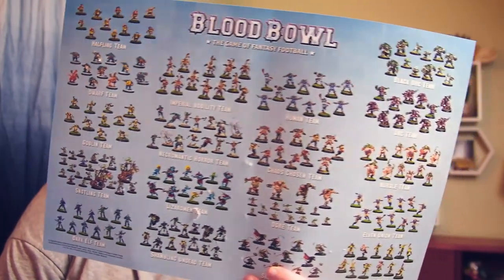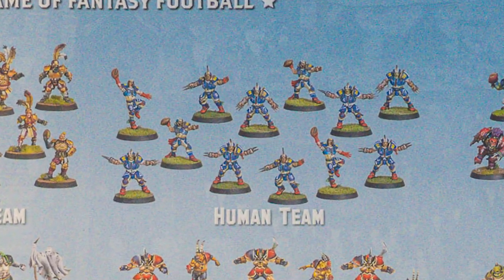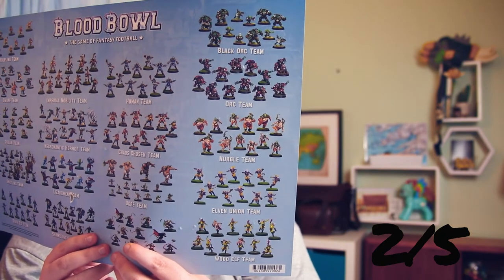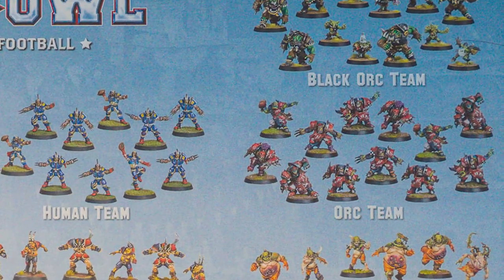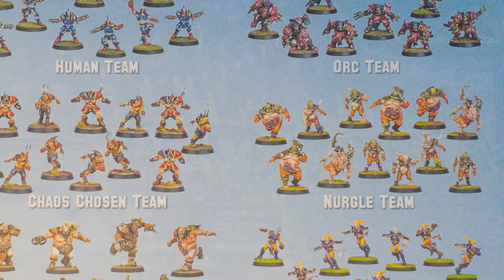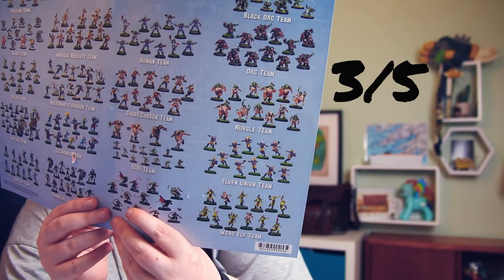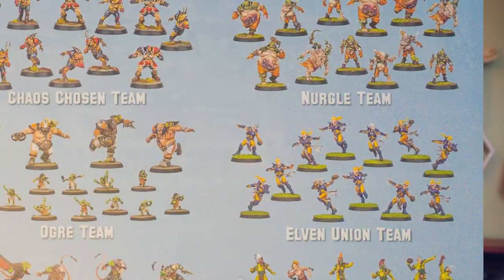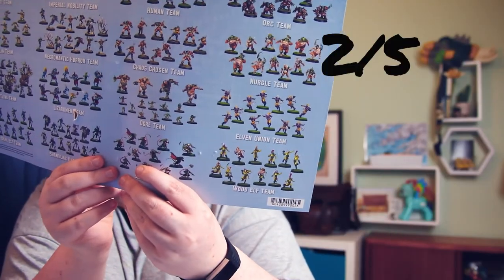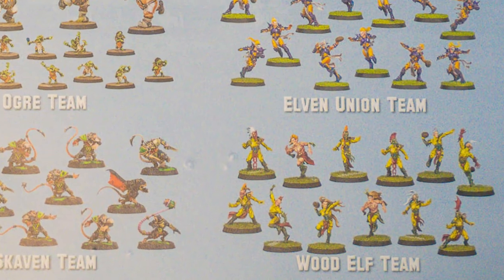The regular Humans — just bog standard average, two out of five. The Orc team looks better than the Black Orc team because of their red armor — three out of five. The Nurgle team are clearly poisonous-type stuff; not sure how exciting that is, but I like the way they're painted — three out of five. The Elven Union team look like super sports stars; elves do have ladies which is a bonus — two out of five. Wood Elves in jumpsuits — what's going on? Two out of five as well.